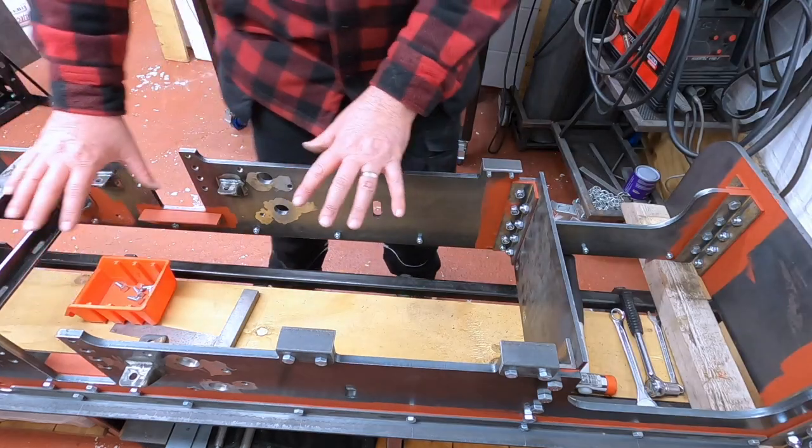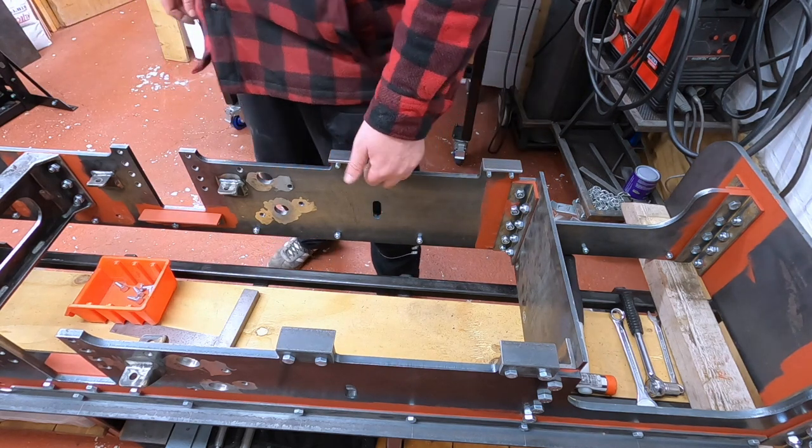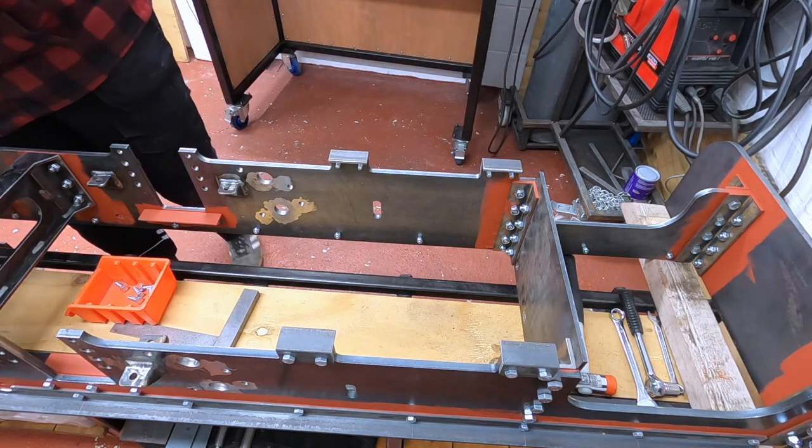We'll now slide the tread plate in because it should sit on top of these threads of the bolts as well. Hopefully.